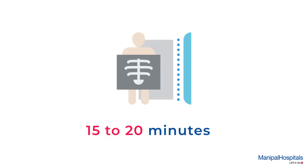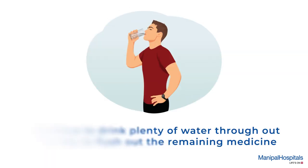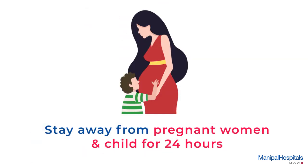The scan takes around 15-20 minutes and reports are issued the same day after a few hours. You must continue to drink plenty of water throughout the day to flush out the remaining medicine, and stay away from pregnant women and children for 24 hours.